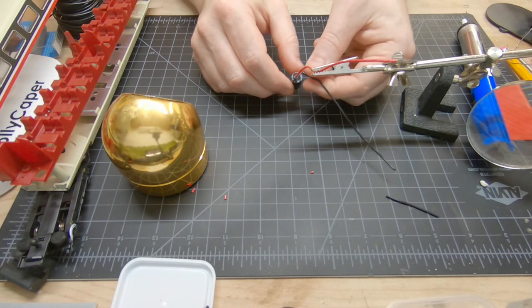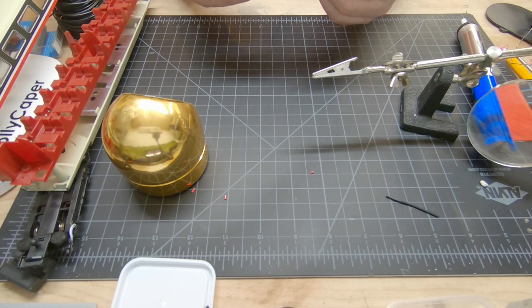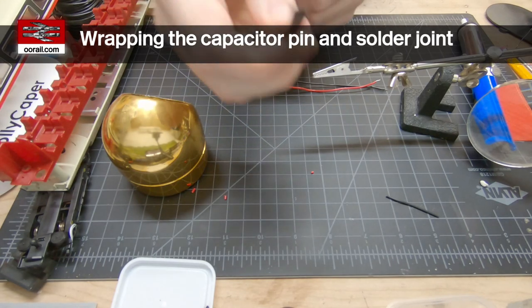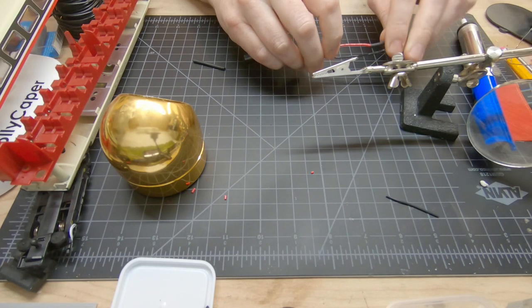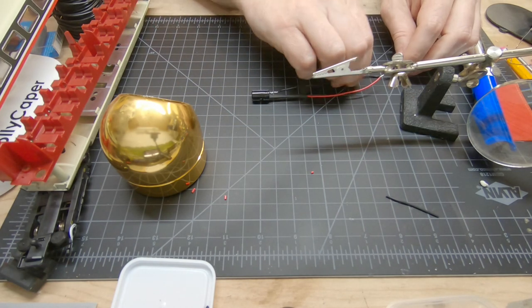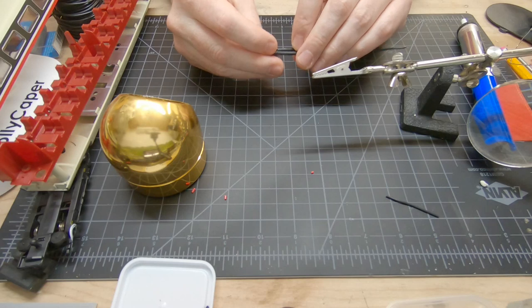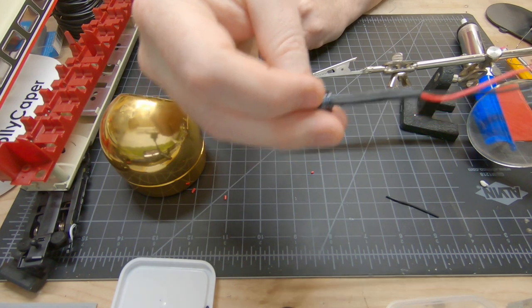So now that we have that soldered together, the next thing we need to do is apply some shrink wrap. Obviously we don't want this to short out. So this is the shrink wrap and it's pretty straightforward - we're just going to take it and run it down the wire and get it over the solder joint with the capacitor. I'm going to take the other side and do the same thing. It has now completely covered the electrical connections so they are not exposed.